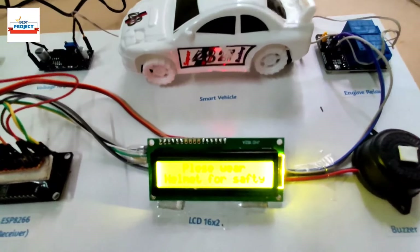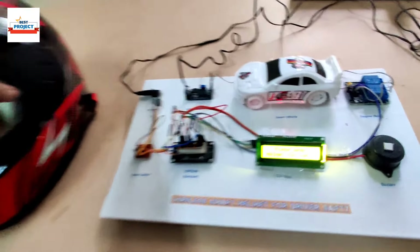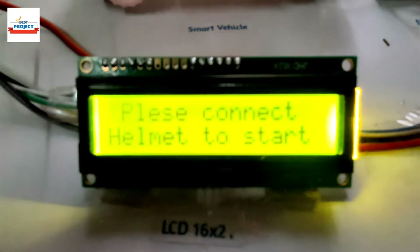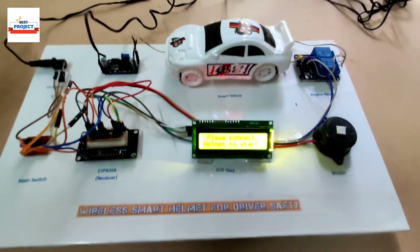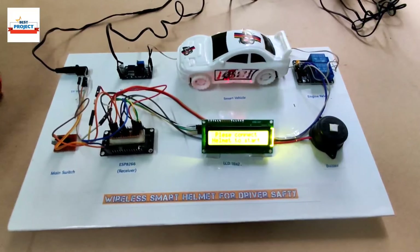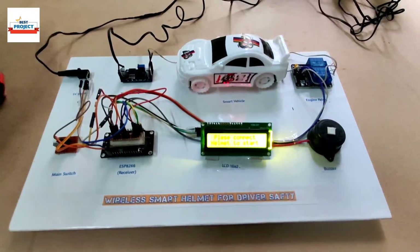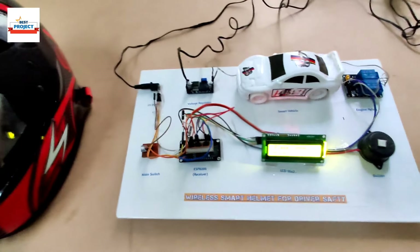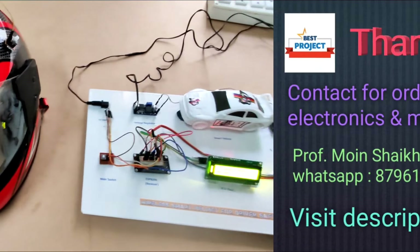The helmet is here and it is on. Using this we are turning the engine on and off again — you can see the engine is off because I turned off the helmet, and the LCD shows 'Please connect helmet to start.' To summarize: if the driver is not wearing the helmet, the engine will not turn on; if the driver is not connecting the helmet, the engine will not turn on; if the driver has consumed alcohol, the engine will not turn on — all for driver safety. Thank you so much for watching. If any student wants to buy this model, please contact us through the video description.